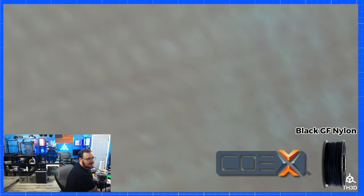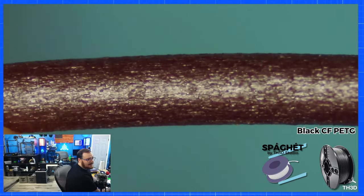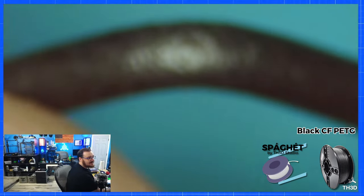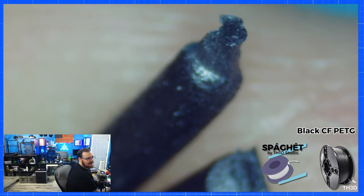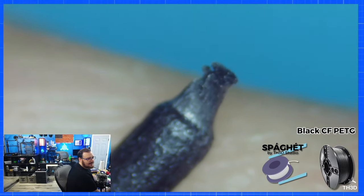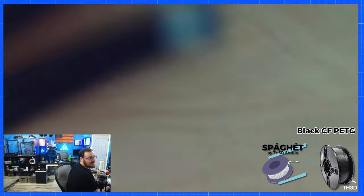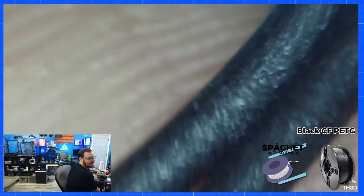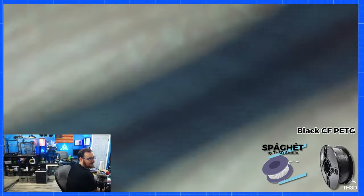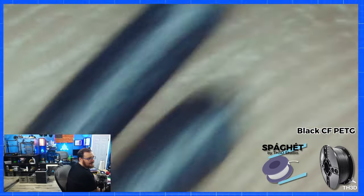The next one is our Spaghet carbon fiber PETG. You can see the surface is a little rough but definitely smoother than the Nilex. I bent and broke it to show the difference between a cut end and a bent end. The more tapered bent end doesn't have any fibers sticking out, and the cut end looks pretty smooth too. I went ahead and rubbed this on my fingers and dragged the ends across — I don't see any fibers sticking in my fingers from this.